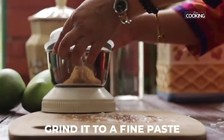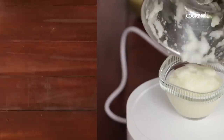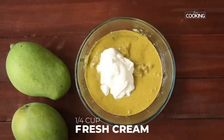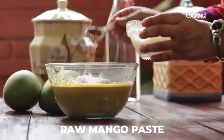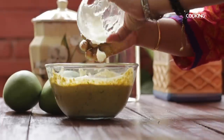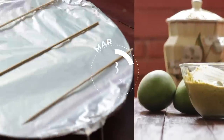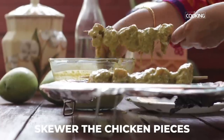After an hour, pour in the second marinade and quarter cup of fresh cream. Add the raw mango paste and mix it in — add a little more if needed. Let it marinate for another three hours. The chicken pieces have been marinating for about three hours now; we're going to skewer this and grill it.